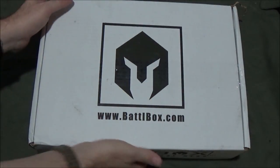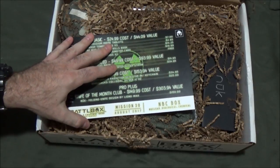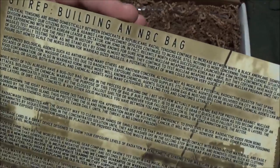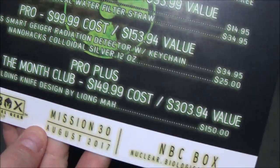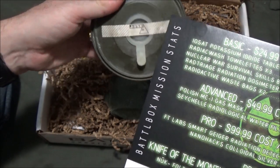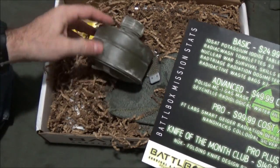Let's see what we've got in August's box. I see a nuclear sign here — I'm not sure how I feel about that. I hope this isn't zombies. Building an NBC bag — NBC being a very common acronym in the military for nuclear, biological, chemical warfare. Mission 30: the nuclear biological chemical box.